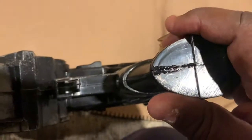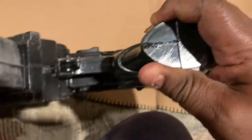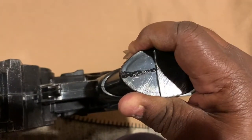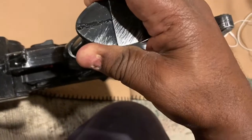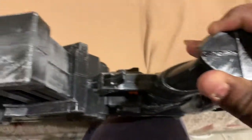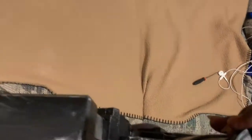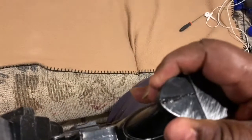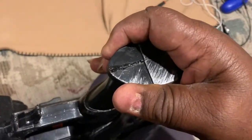Now once you get the glue in here good, you're going to squeeze it together. You're going to want to hold it — it's going to take a couple of seconds for this to bond. It's going to get annoying; stuff like this is like watching paint dry. But trust me, at the end of the day your prop is going to look so much better.